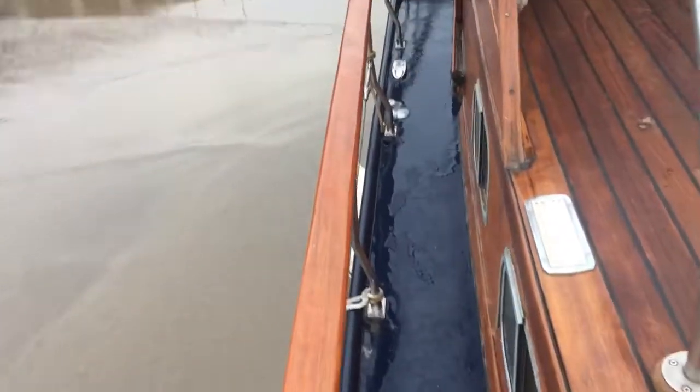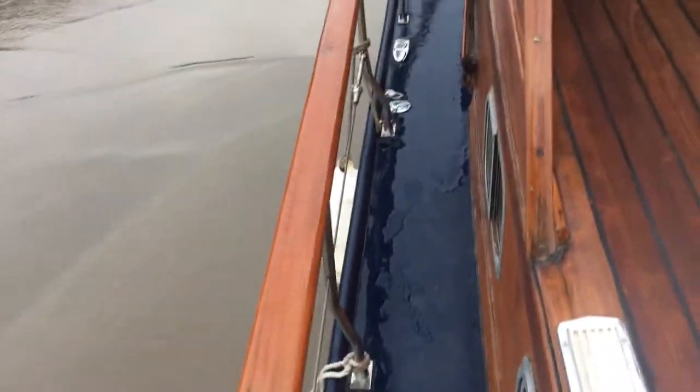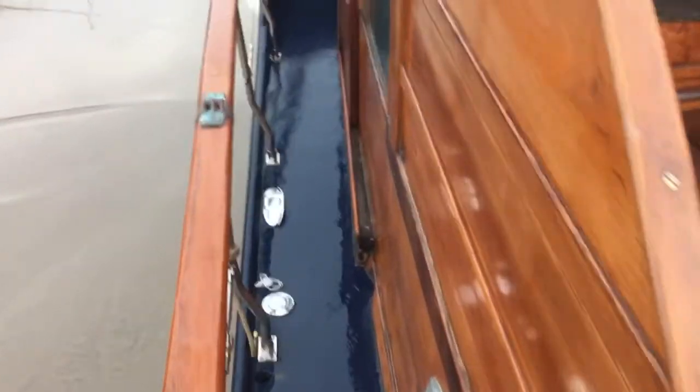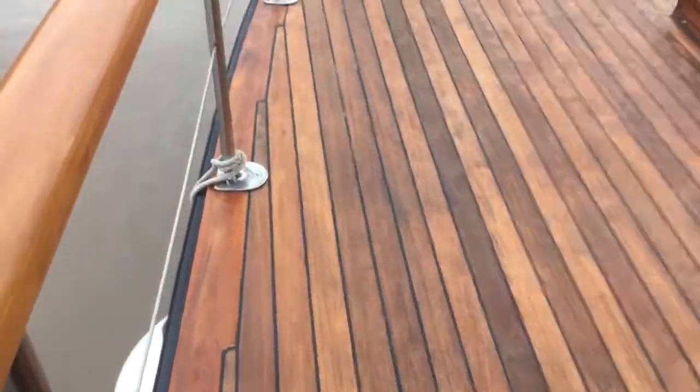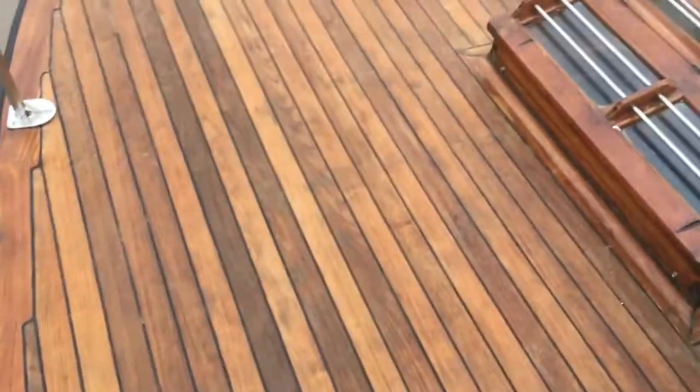Pin down side deck, loving these chunky handrails. You've got an entrance either side to get into your cockpit. Teak looks good.